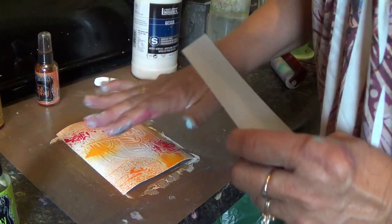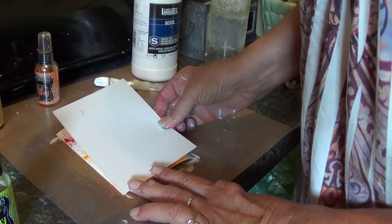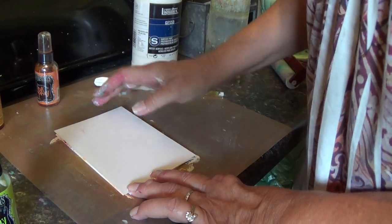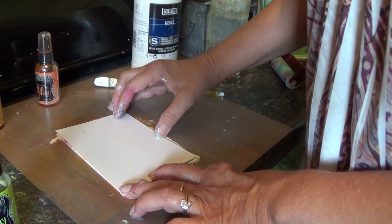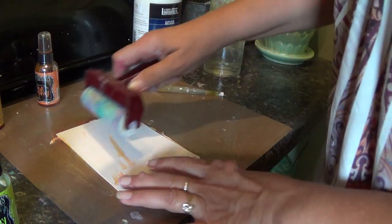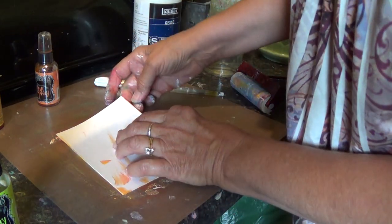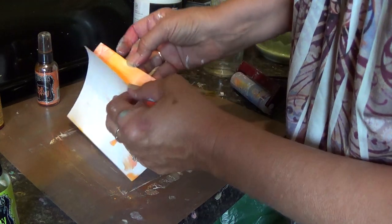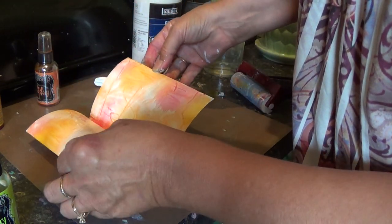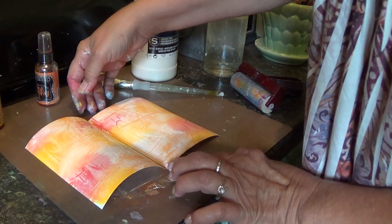Alright, when you're satisfied with the color that you have on, take another piece of paper and lay it right over the top. You can smooth it with your hand. If you have a brayer and you want to run a brayer across, you can do that. Then take the pages apart.